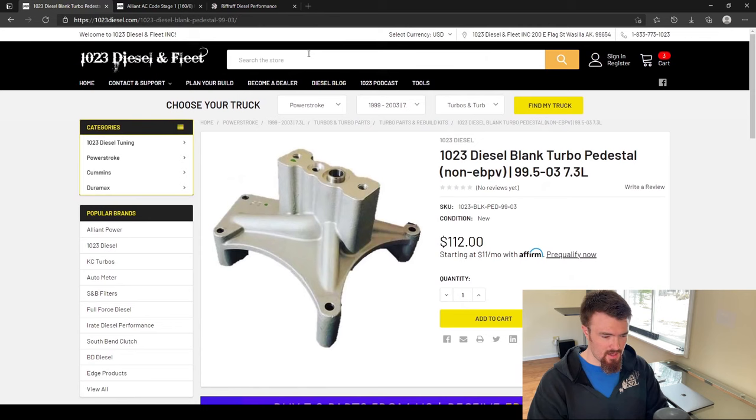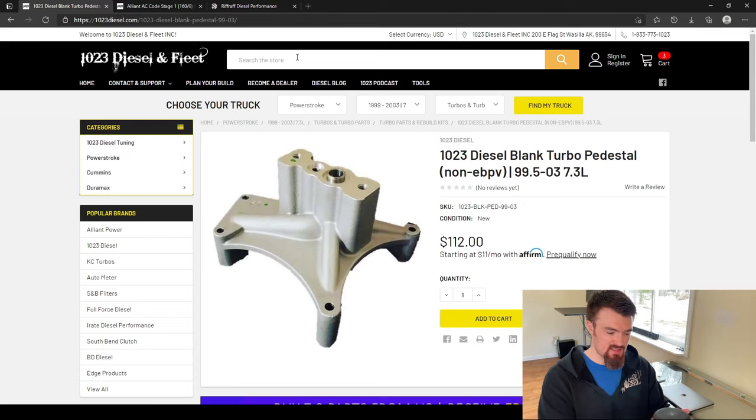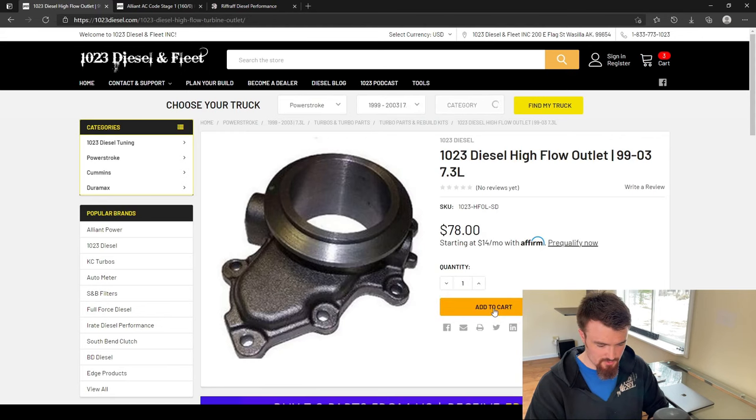The second part of the back pressure valve delete is the high flow outlet — that's the valve itself that sits on the back of the turbo that opens and closes. We need a high flow outlet to get rid of that valve. You can DIY it too — just look up EBPV delete; there are lots of tutorials, it's pretty easy with a freeze plug, a drill, and a grinder and takes about 10 minutes. So we need the 99 to 03 style — we'll add that to the cart.